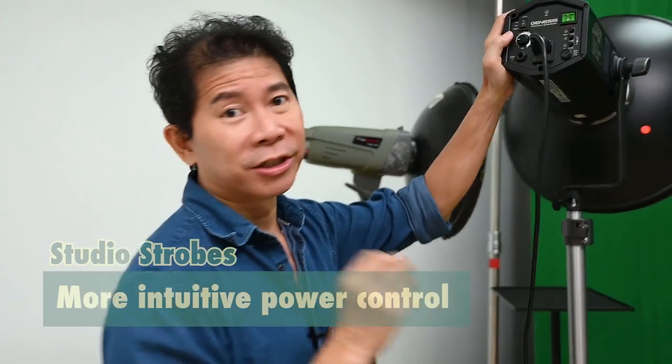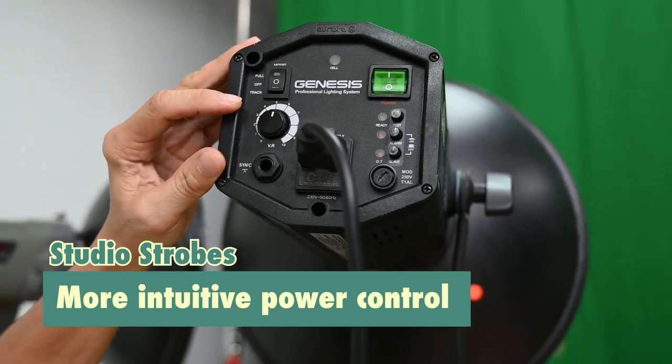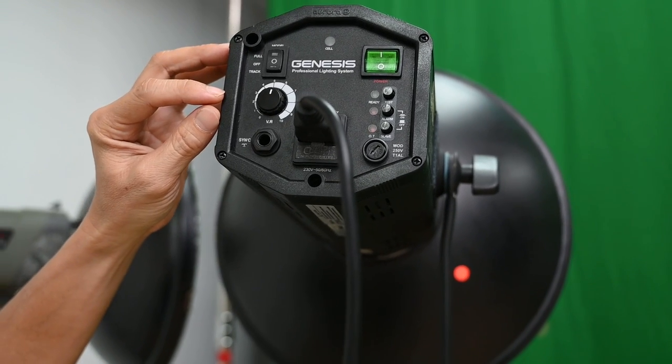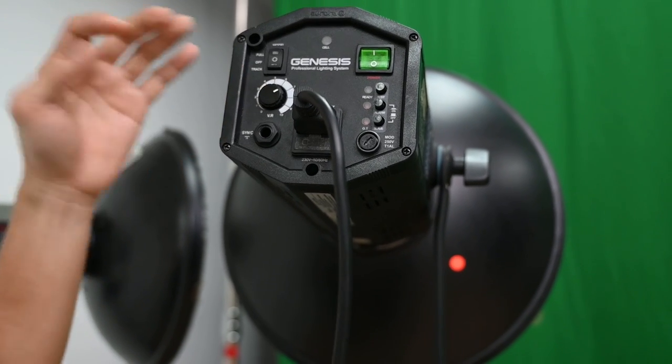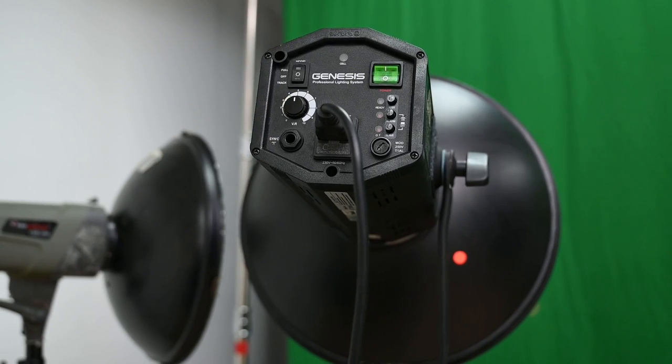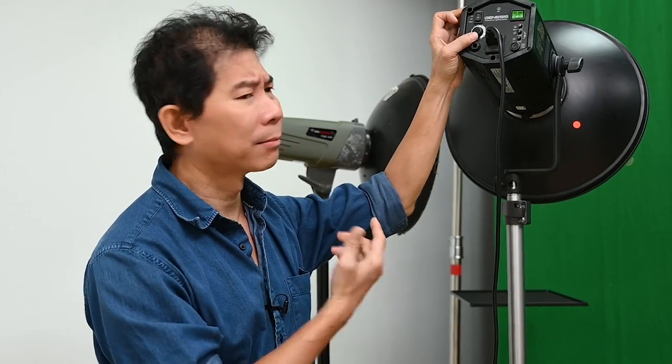Earlier I mentioned that hot shoe flash power increments are really accurate — they go up one third of a stop incrementally because of the digital control, very accurate. But what I like about studio flashes is this knob here. Just put your thumb to it and start turning. Most new users find the numbers cryptic and not understandable, but the true fact is you don't actually work that way. I put it at half power, take a shot, see if it's overexposed, then power it down one stop at a time. That's what I like about studio flashes with power knobs like this — easy to use, brainless.